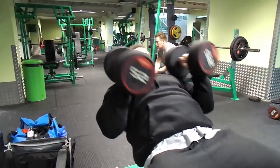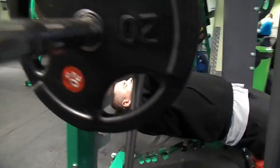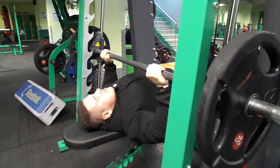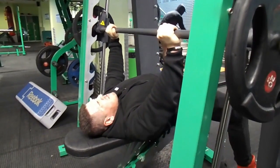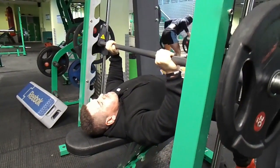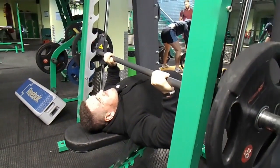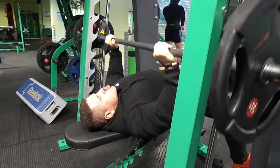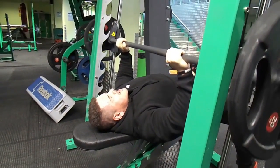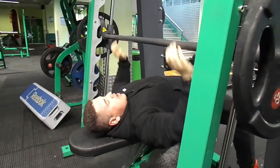After the second incline fly set, we move straight over to the smith flat bench and really slow on the negative to stretch the chest out, get the blood in, then drive back up. The pump is unreal — if you haven't tried this, give it a go. Bring the bar as close as you can to the top of your chest; it may feel uncomfortable at first but once you feel the chest working you'll love it. We go to failure here to completely fatigue the muscle.